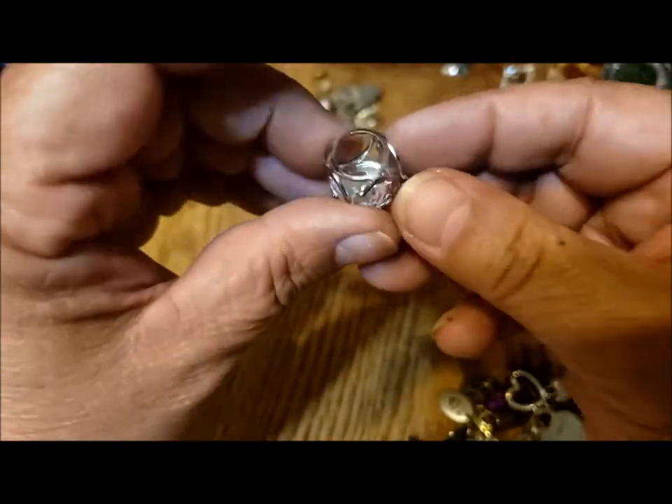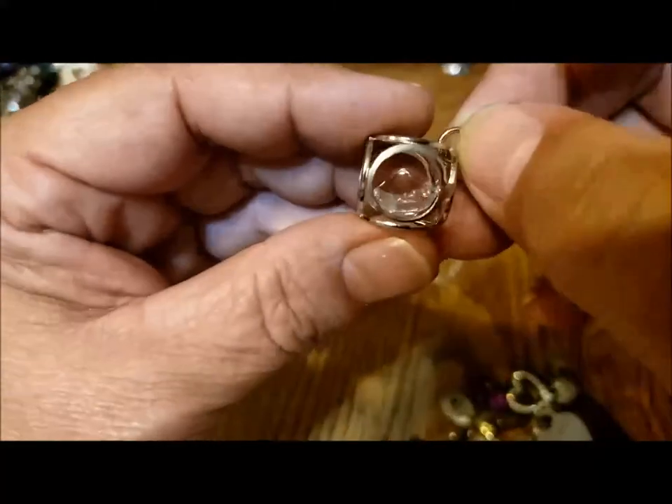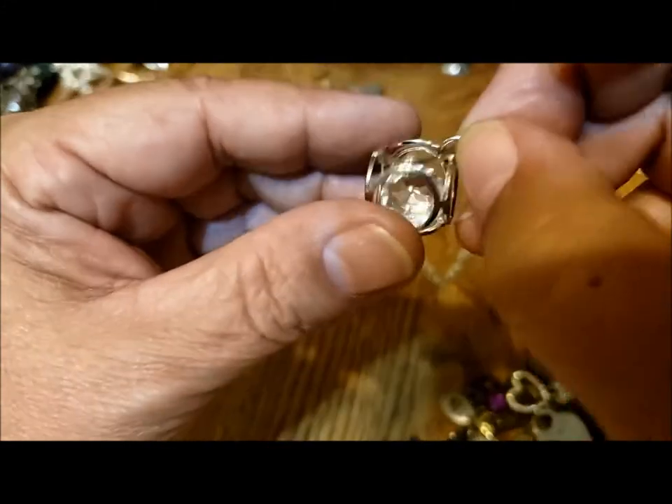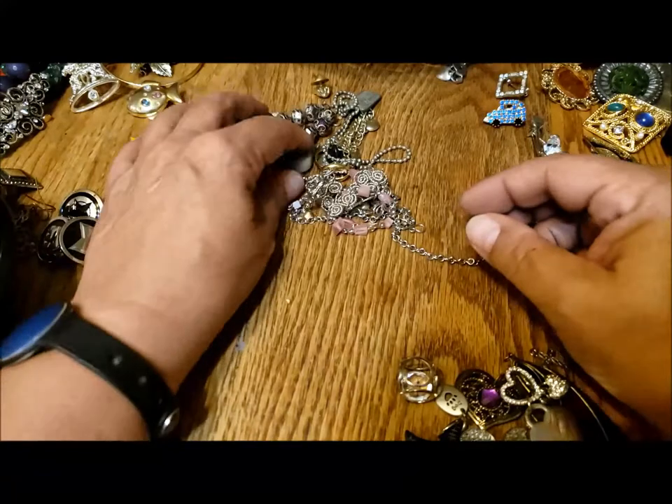Here's another little pendant. It's kind of silver, but there was a necklace we found earlier that was gold tone. Lots of little bits and pieces.